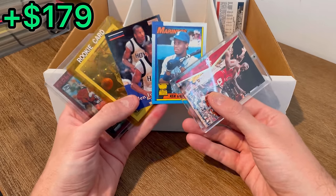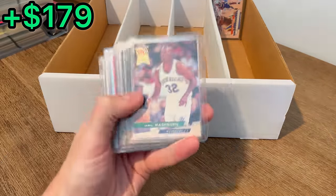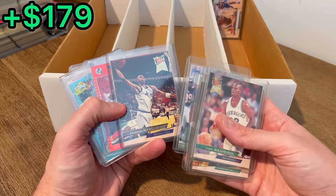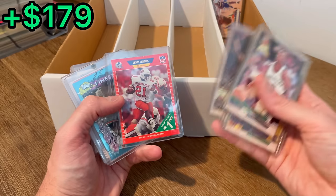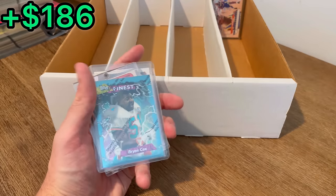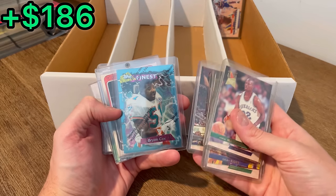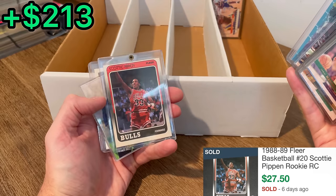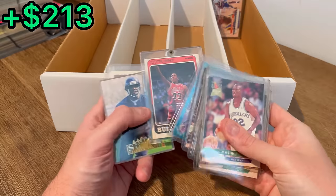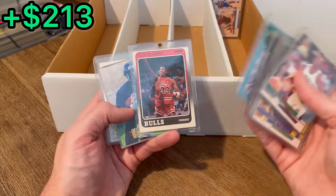A bunch of top-loaded cards back here. Mashburn. Anfernee Hardaway first-round draft pick. And then a Barry Sanders Pro Set number-one pick card — definitely resellable. Oh, let's go! The best card we've hit in this unboxing — right after this Brian Cox Topps Finest — beautiful: a Scottie Pippen Fleer rookie card. In decent shape — the centering top to bottom isn't great, but other than that the card is in great condition. That is an awesome hit right there.